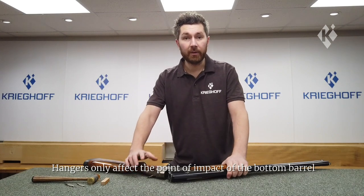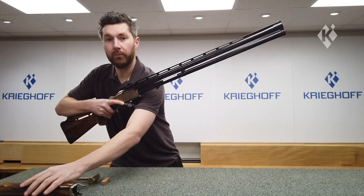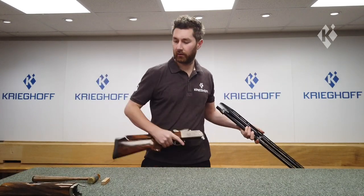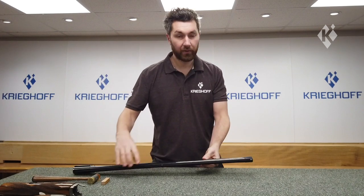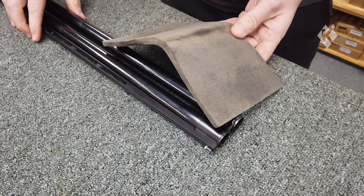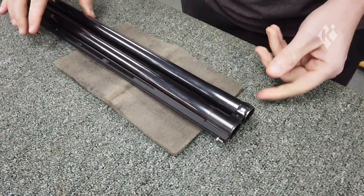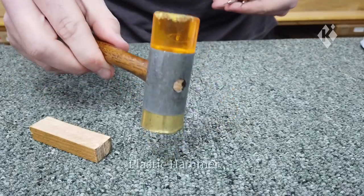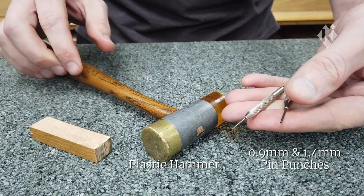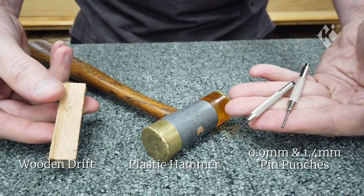Next up I'm going to be showing you how to remove the hanger. It's a good idea to remove the barrels from the gun to do this and lay the barrels so the left side is facing upwards. Lay them on felt or cardboard to give them some height away from the bench. I've taken the chokes out, which is probably a good idea just so they don't get in the way. The tools we'll be using are a plastic hammer, a set of 0.9 and 1.4 mm pin punches, and a wooden drift.